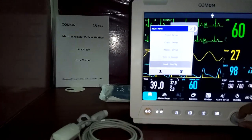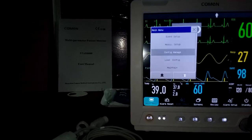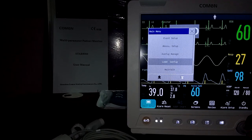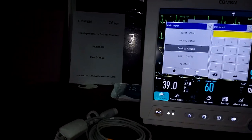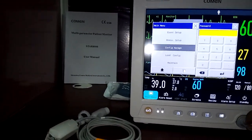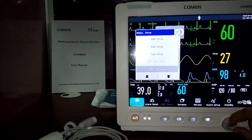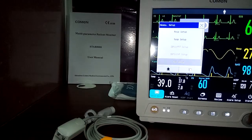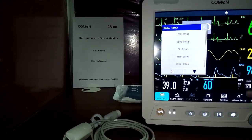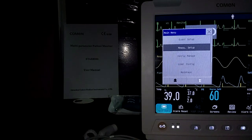In the main menu, you also have load configuration and maintenance. The biomedical engineer can perform all system-level settings in the maintenance area. Under configuration, measurement settings include temperature, invasive pressure (ATL, CVP), and CO2 settings — ETCO2 is an optional parameter on this monitor.